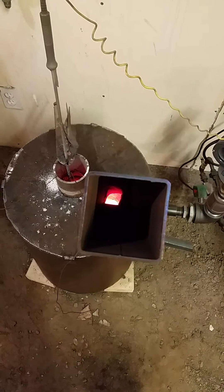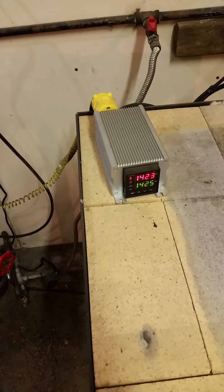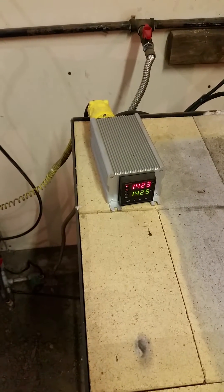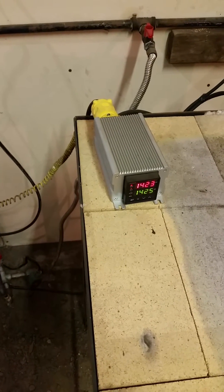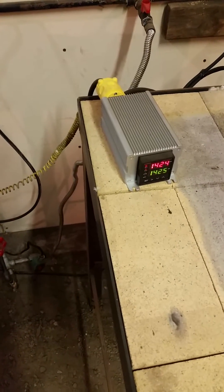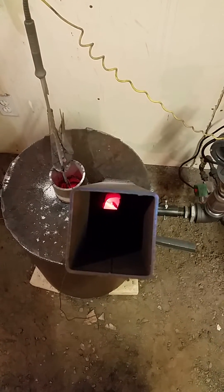There it kicked on. Drop just a couple degrees. As soon as it gets back to 1425, it'll kick right back off. We've got 1424 now, and there it kicked off.